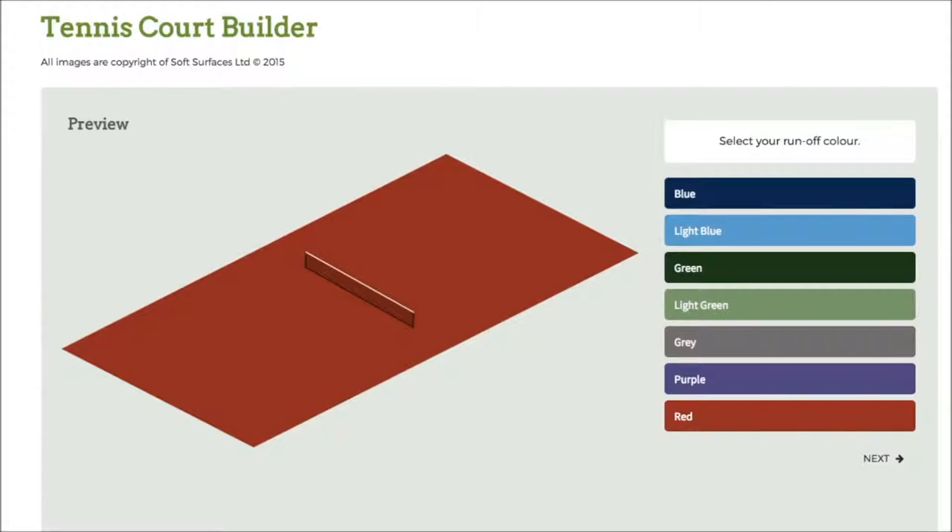Hi guys, I've been trying out some tennis court builder softwares online and I've found that this one is absolutely fantastic. It has pretty much everything you need to design a tennis court, and if you're looking to have one actually installed, this is a great software to use to see what it looks like when it's actually been built.